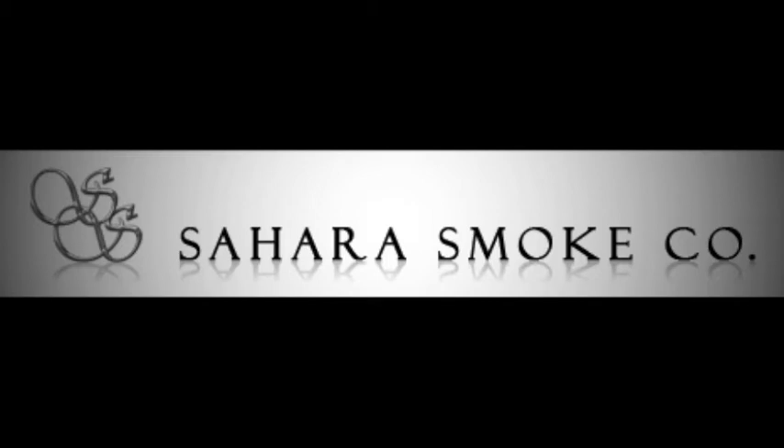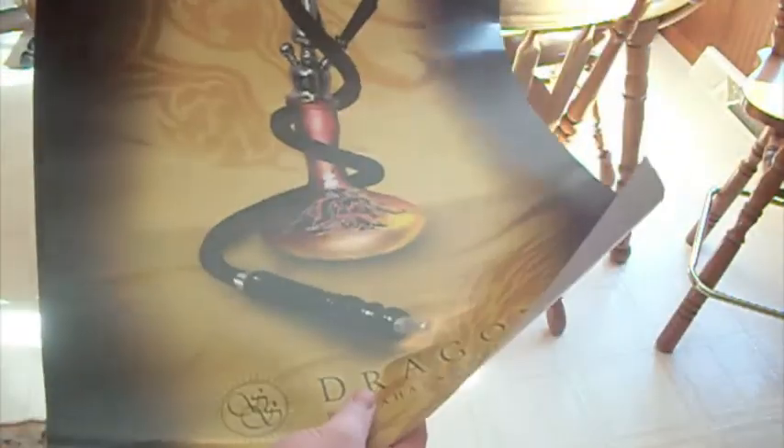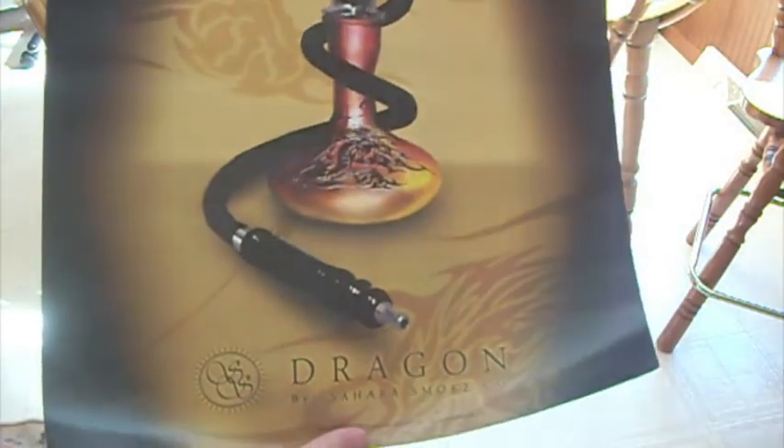Today I will be doing a review from SaharaSmoke.com. This is the Dragon Hookah Poster. This poster is 18 by 24 inches and shows one of Sahara's finest looking hookahs.